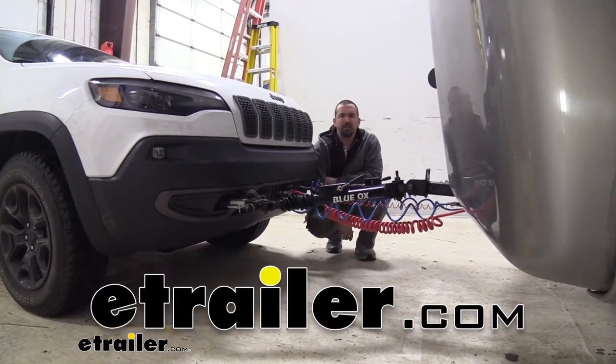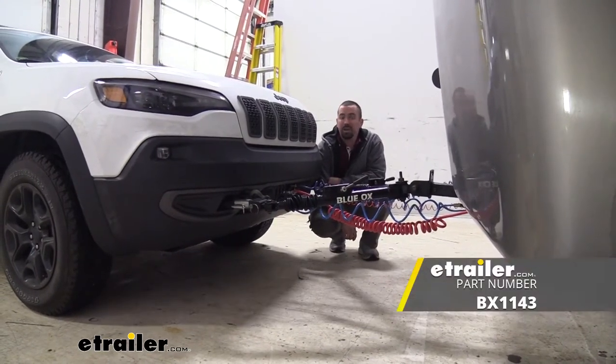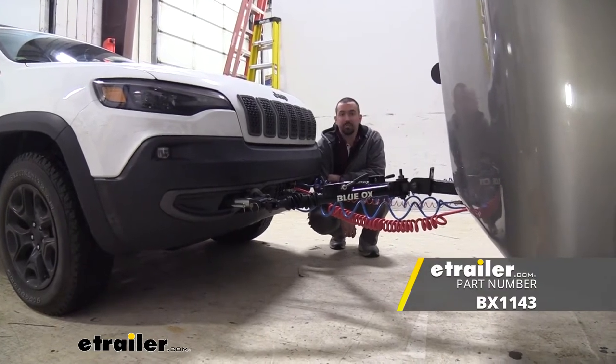Hello neighbors, it's Brad here at eTrailer and today we're taking a look at and installing the Blue Ox base plate on a 2021 Jeep Cherokee.